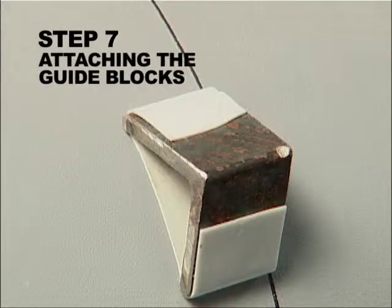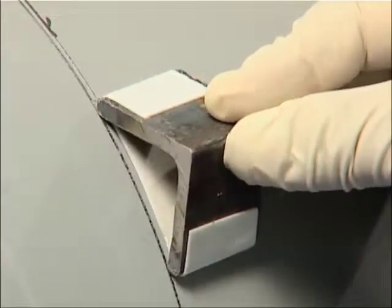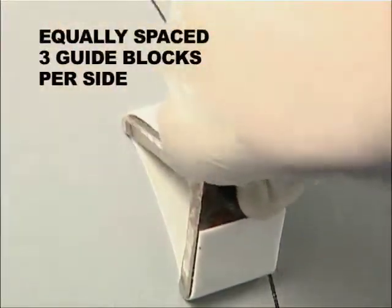Step 7. Attaching the Guide Blocks. Remove the backing from the guide blocks. Attach guide blocks equally spaced along the edge reference lines, using three blocks per side.